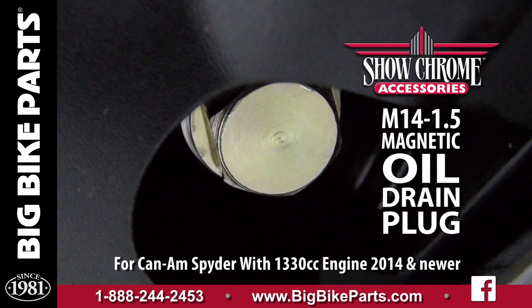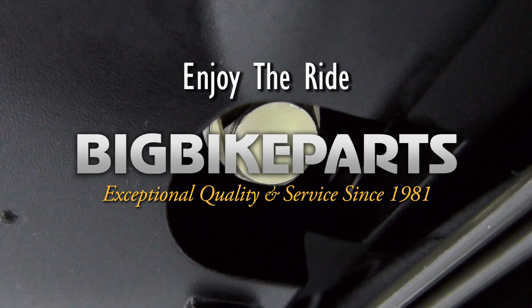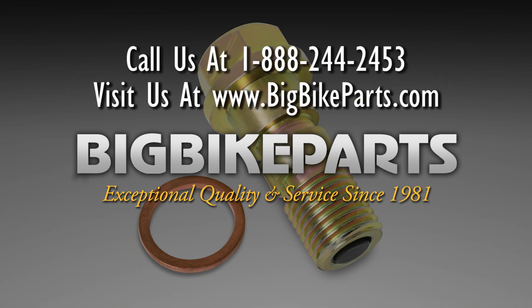If you have any further questions, please feel free to look us up online at www.bigbikeparts.com. While you're there, please check out the dealer locator section. You can also give us a phone call at 888-BIG-BIKE, and be sure to look us up on Facebook to stay up on all the new items.